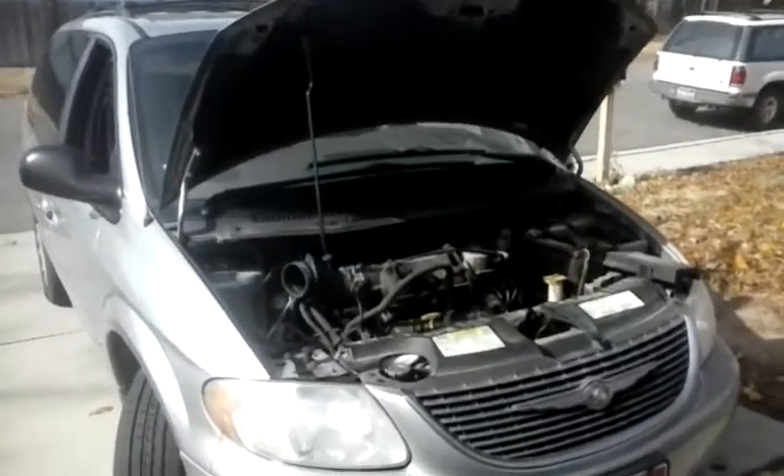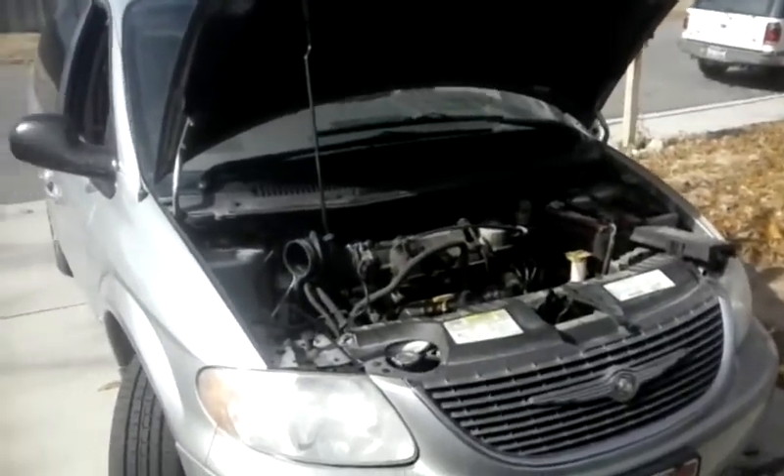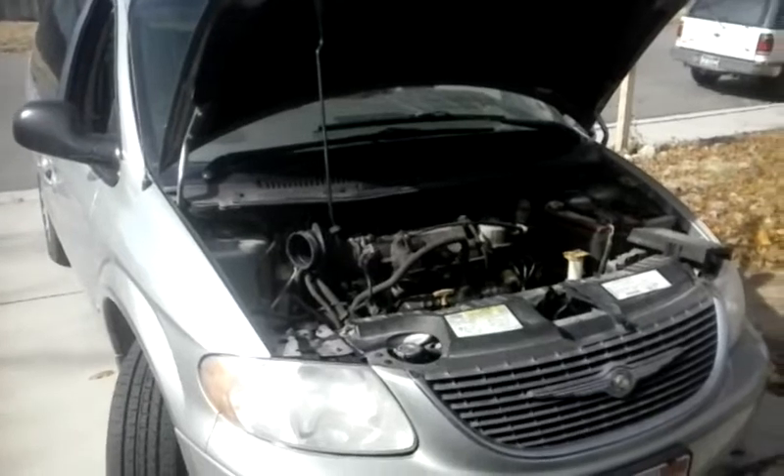Hey folks, it's Matthew, your friendly neighborhood technician. We are working on a 2003 Chrysler Town & Country today.